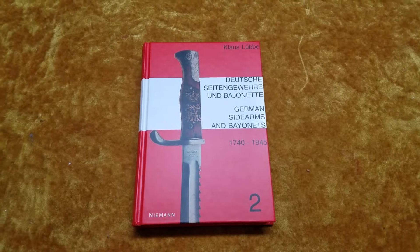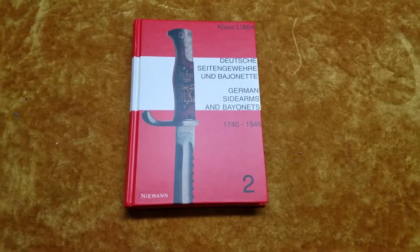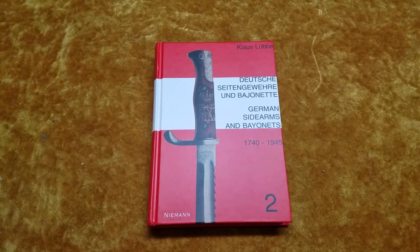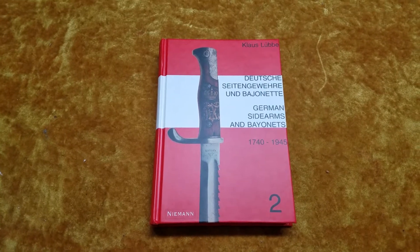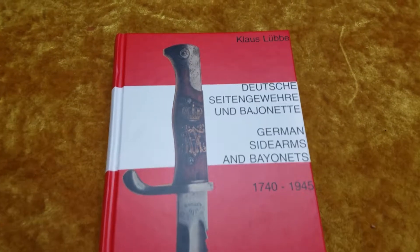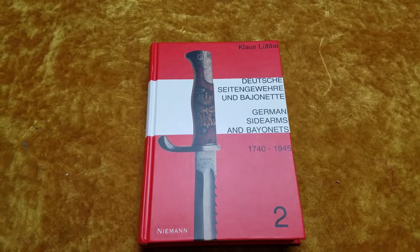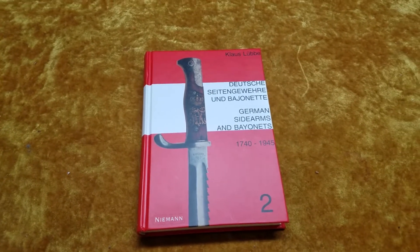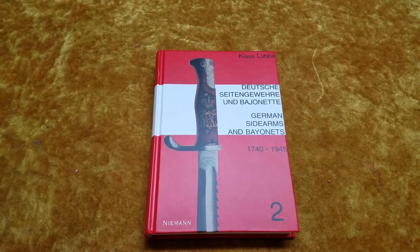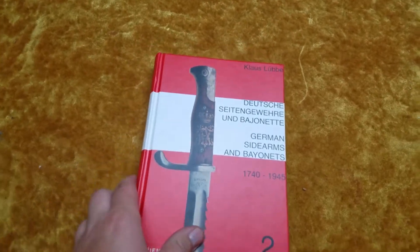Another great bayonet book for collectors to look at, especially those who collect specifically German bayonets and other sidearms, would be this book right here — 'German Sidearms and Bayonets' by Klaus Luba. This is a pretty solid one, actually. It's another encyclopedic style bayonet book, but it has a couple other things which make it a bit interesting.